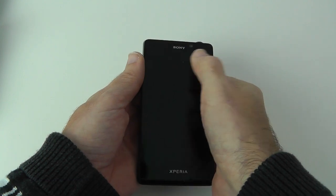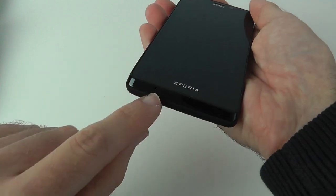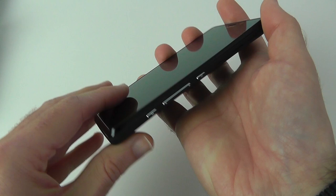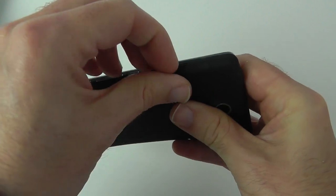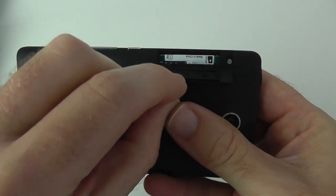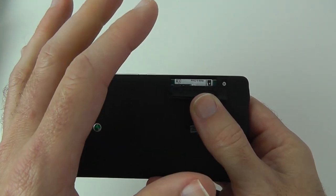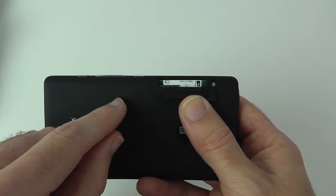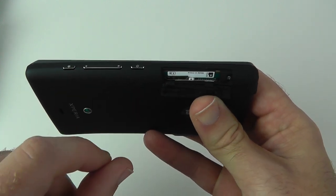On the front there's a 1.3 megapixel front-facing camera, a pinhole microphone, earpiece at the top, and some sensors. On the side there's direct access to the camera, volume up and down, power on/off, and a little cover that houses the SIM card and micro SD card slot. This phone has 1 gigabyte of RAM, 16 gigabytes of storage, and supports up to a 32 gigabyte micro SD card. The SIM card looks like it's a micro SIM.